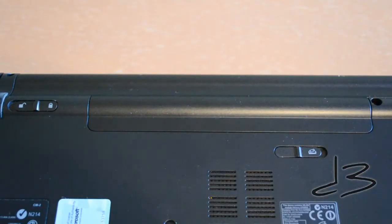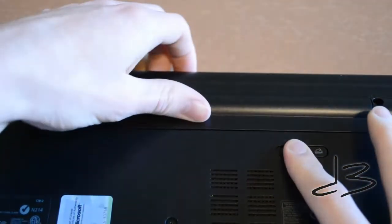Before doing anything, absolutely be sure that your laptop is unplugged and that you have removed the battery.